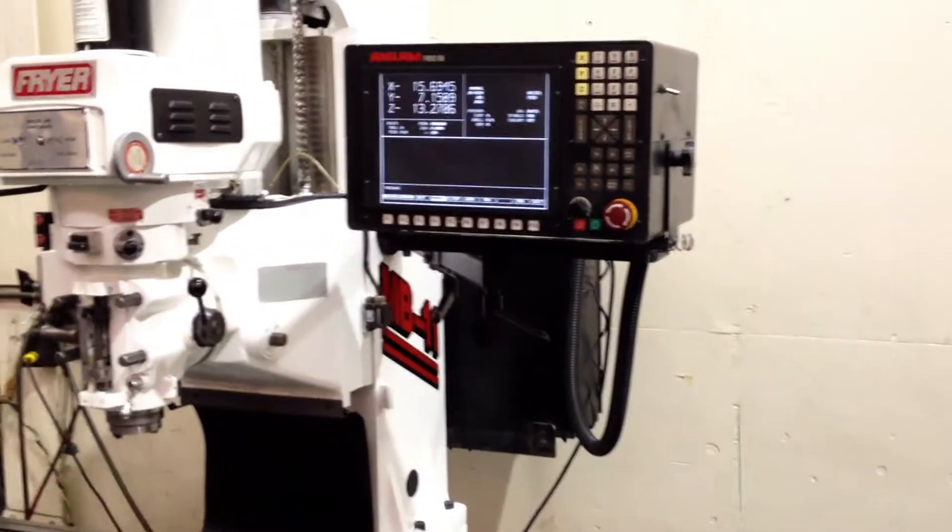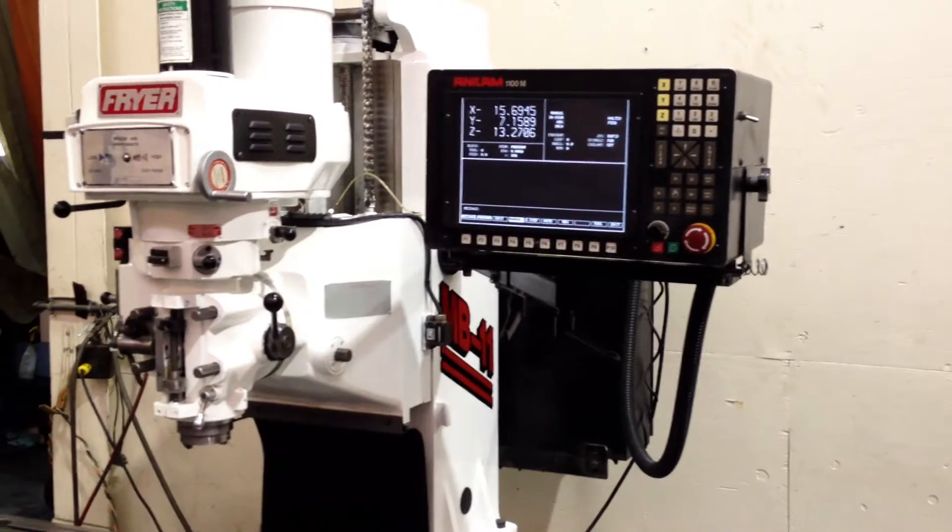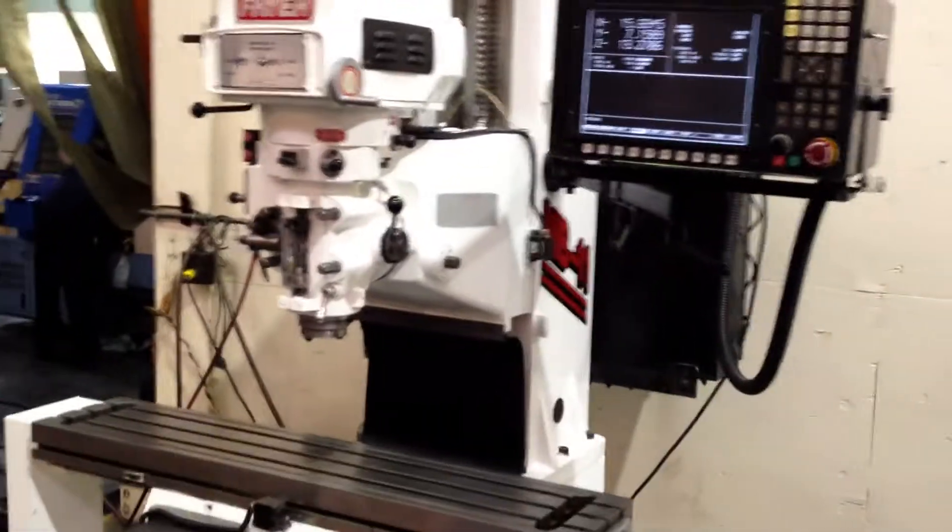There's a tooling package that goes with it. The CRT has been replaced and upgraded with a new LCD flat panel screen, and it has box ways.